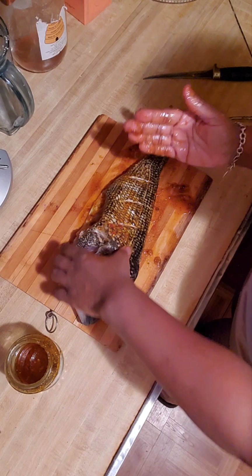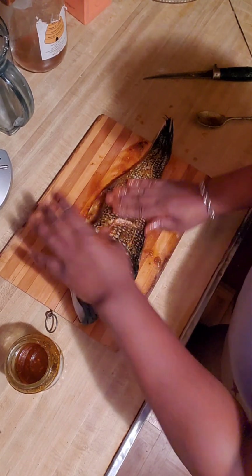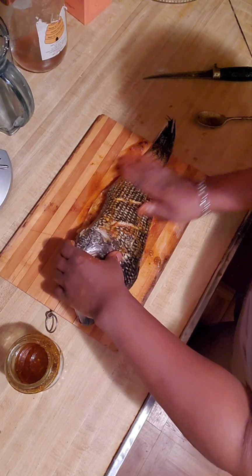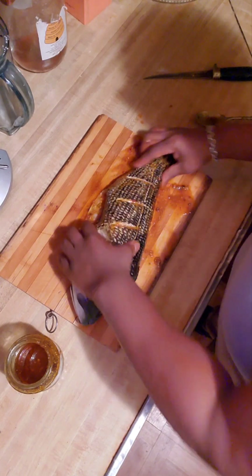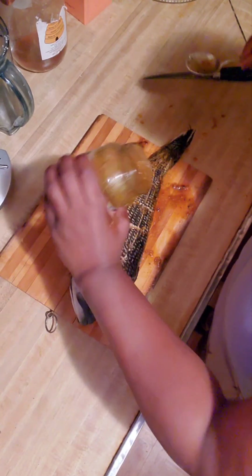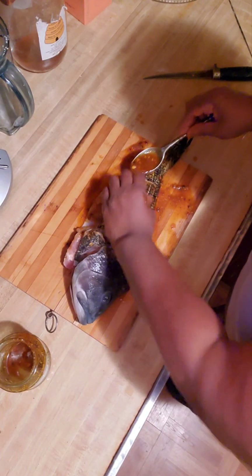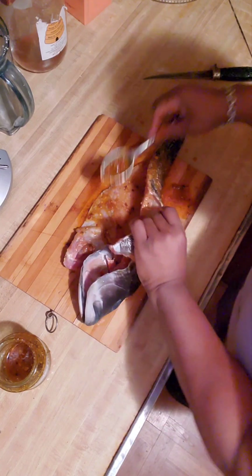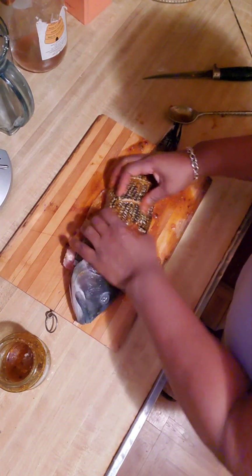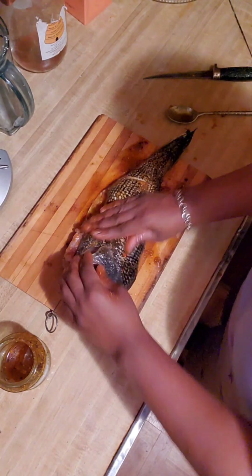Next time, don't do like I did. You can do the inside first, but do the slits before you start seasoning. That's what happened — I started slicing it and the seasoning was running out. Well-seasoned fish. Yes, I do everything with my hands — I like it.